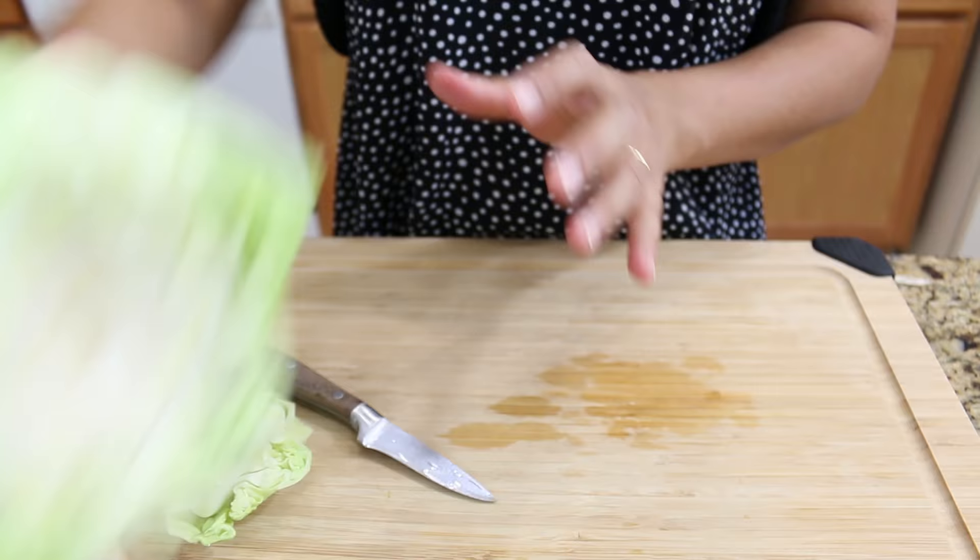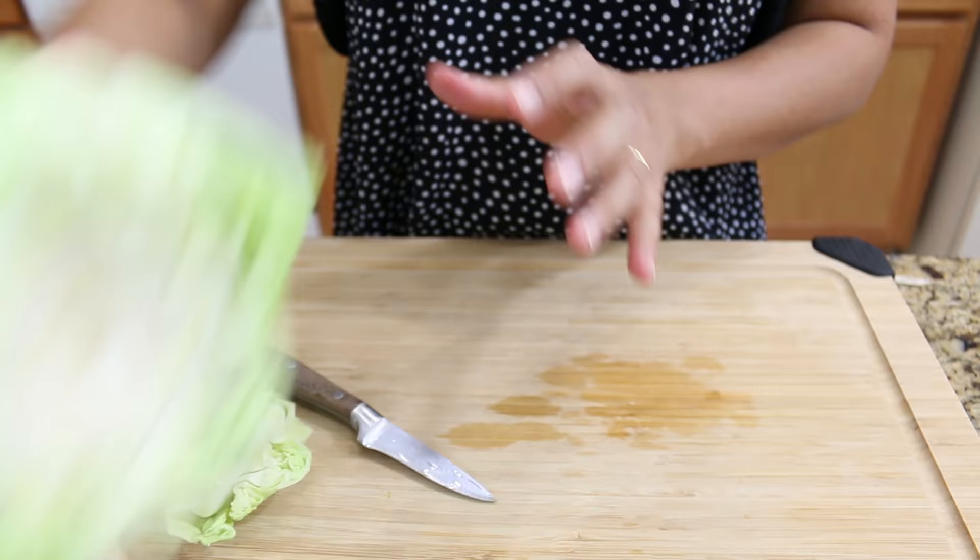We remove this because it's easy when we want to use it. I'm gonna set it on the side and prepare the next vegetable.